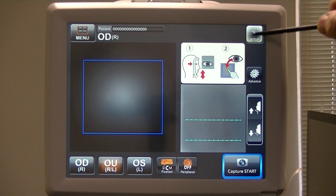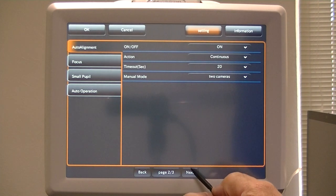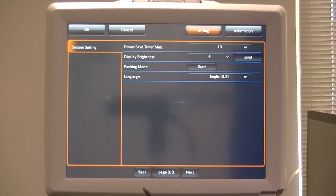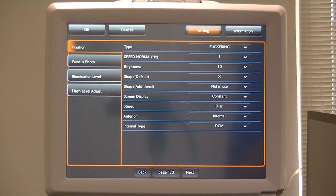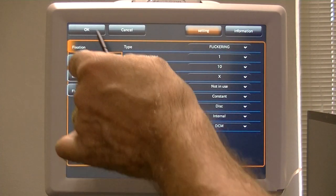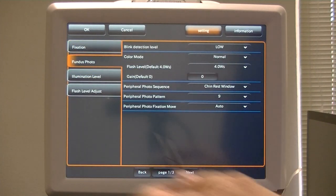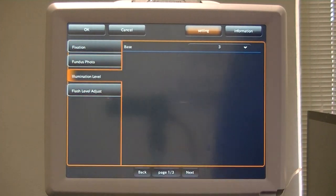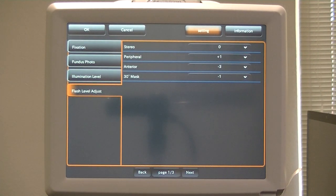I'm going to hit Setup. This is the standard setup menu. You'll get three setup menus — three pages: page one of three, page two of three, page three of three. Each one of these pages has tabs along the left-hand side. This says Fixation, this says Fundus Photo, this has Illumination Level, and this is Flash Levels.